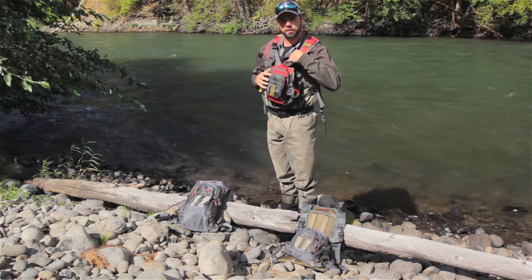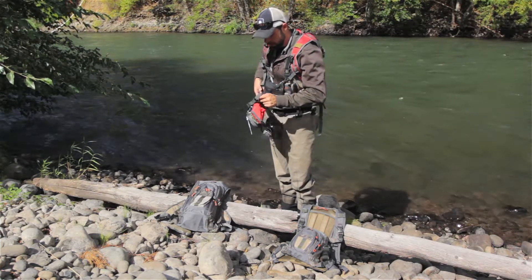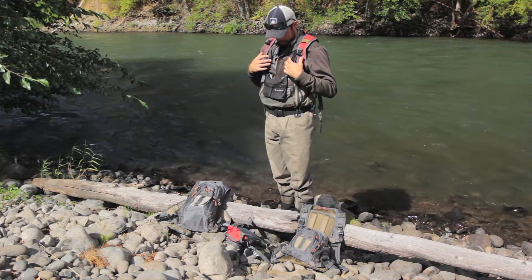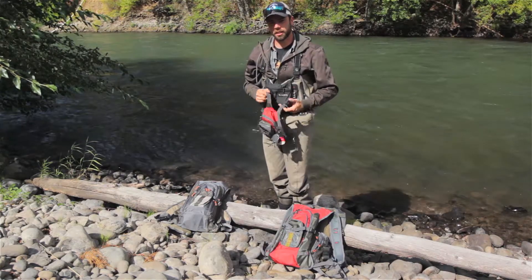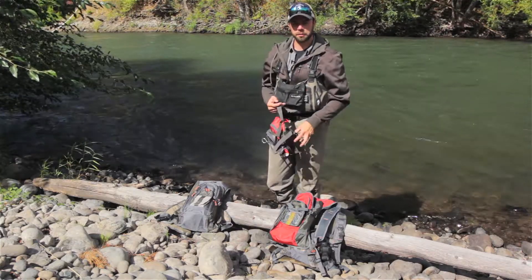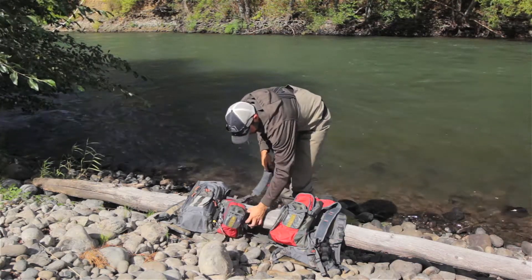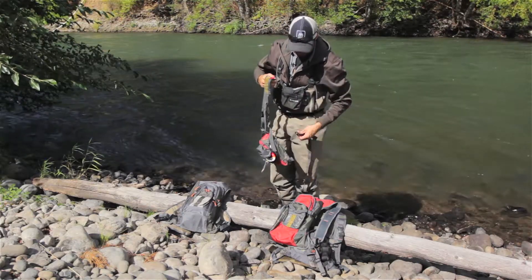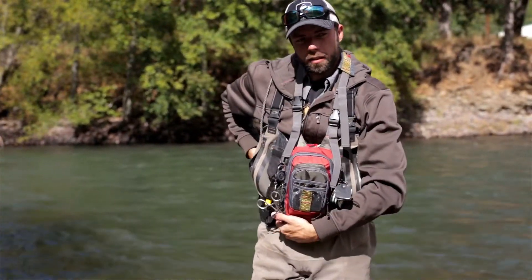If you want to run just the backpack, detach the two top chest buckles and the two side chest buckles and you're in backpack mode. What I prefer to do is actually detach my backpack when I get to my fishing spot and run just the chest pack. You do this with the included neck strap. If you want to run just the chest pack, grab your neck strap that comes with the pack, put it on, then grab the waist strap that comes with the pack, throw it on, and buckle your waist strap.